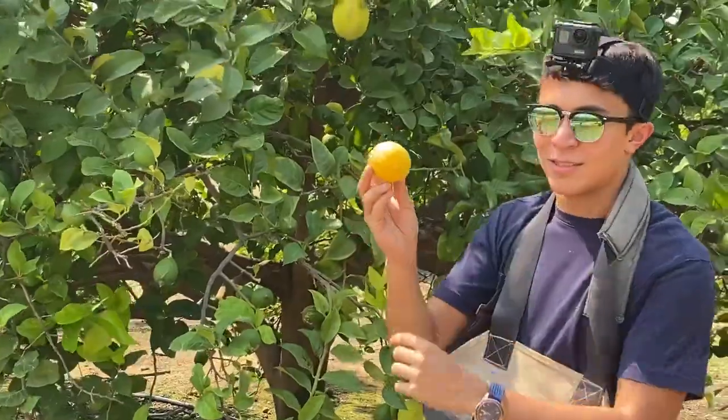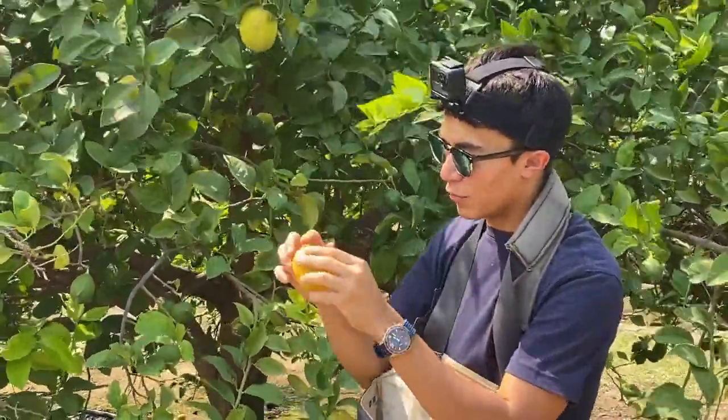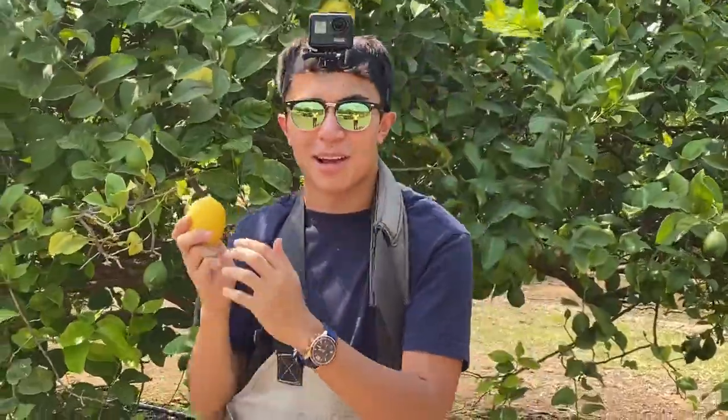This is one of the Eureka lemons. Beautiful yellow around it, beautiful little point at the end. This is absolutely beautiful. You can rub your fingers on it and smell your fingers — so aromatic.